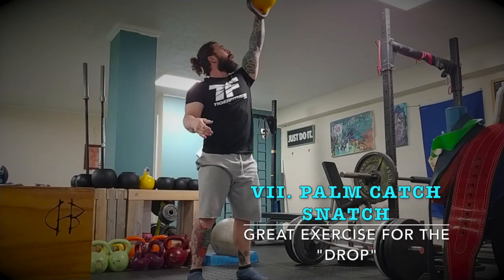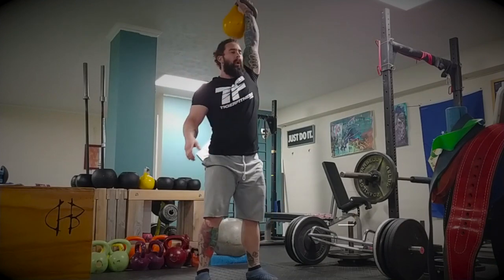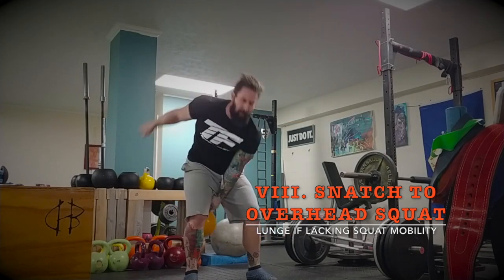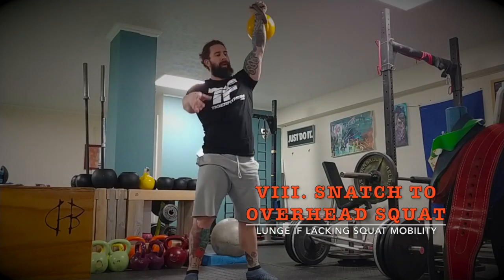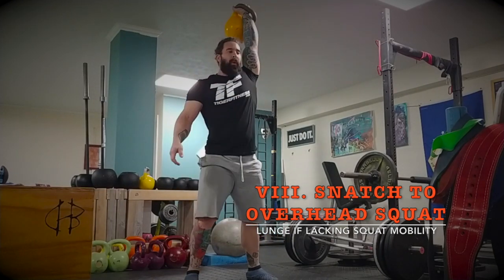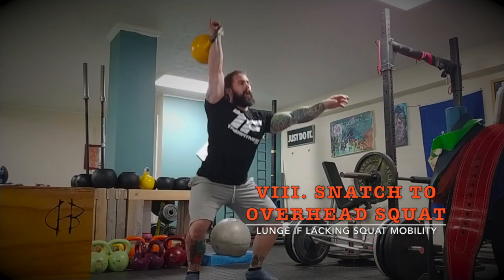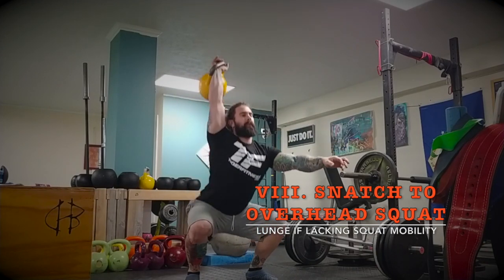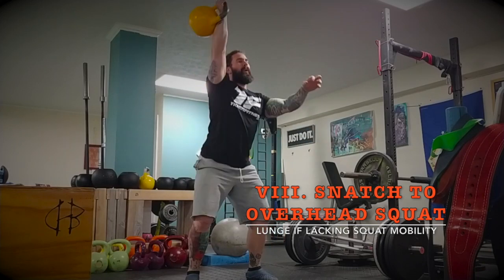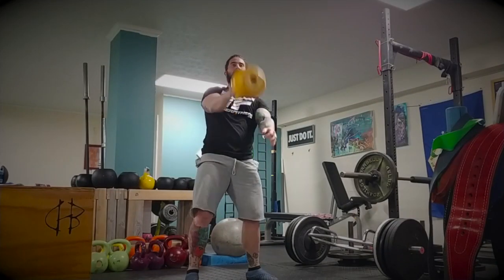Moving on to number eight: the overhead squat snatch — snatch it overhead, then perform an overhead squat. Take your time and work on that shoulder stability. I think a lot of people don't realize how much shoulder stability helps with the snatch and prevents fatigue. Take your time to absorb it. We'll get into the variables on how you can make this a progressive workout, but it's meant to really connect your mind to the kettlebell snatch movement.